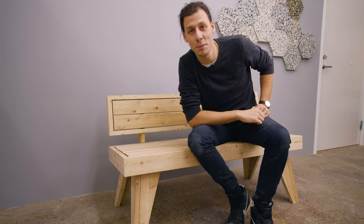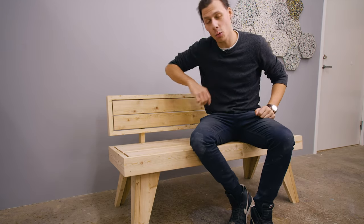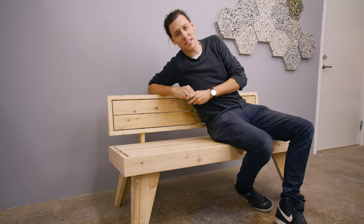Welcome back to the workshop. Thank you so much for joining me in today's episode. Today we're gonna build this outdoor sitting bench.